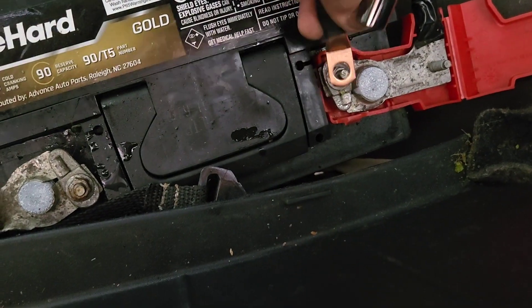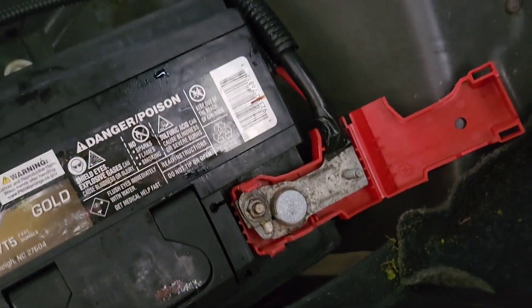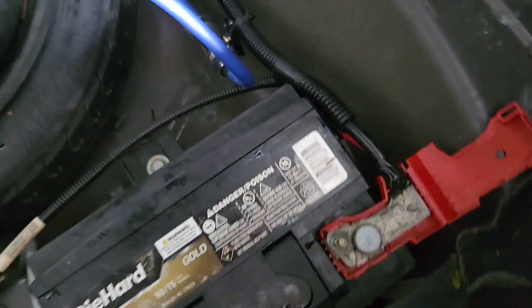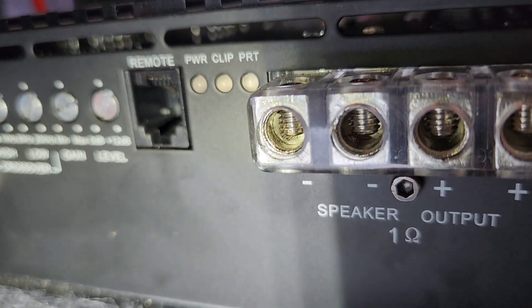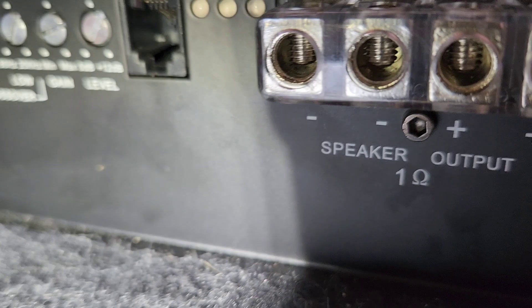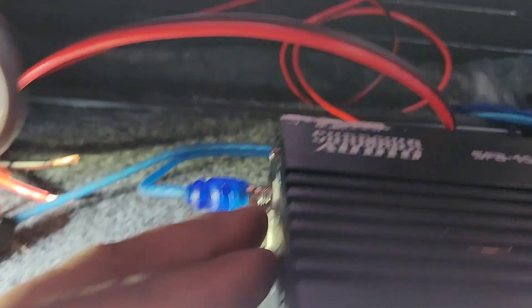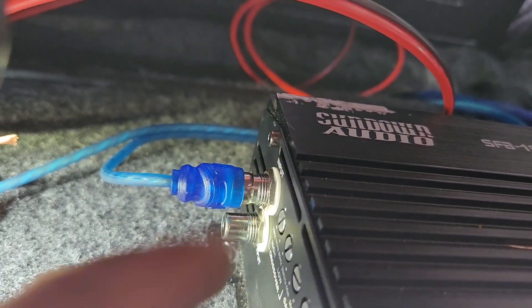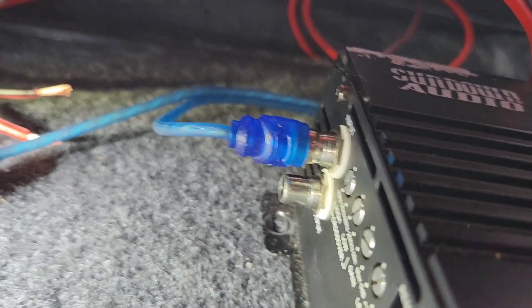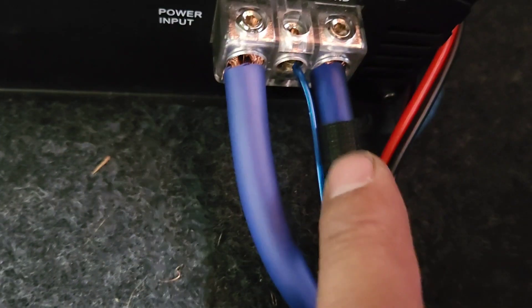Now I'm gonna take a 10-millimeter and put that ring terminal right there. Looking at the speaker — this is a 1-ohm, it's got two positives, one on each side, and two negatives on the other side. This is the Sundown amp — you want to hook up only one input. If you put two inputs on the same channel you can burn it.